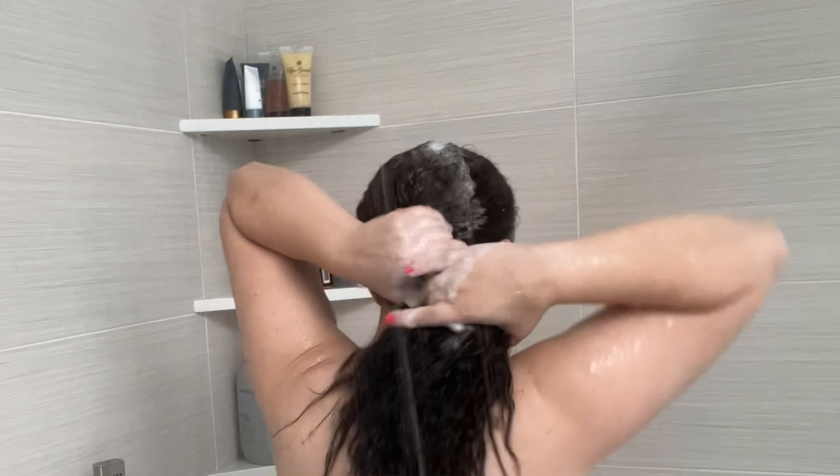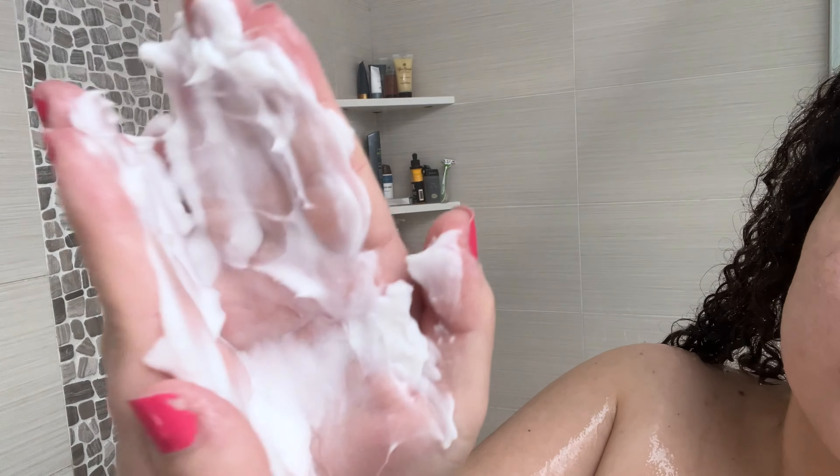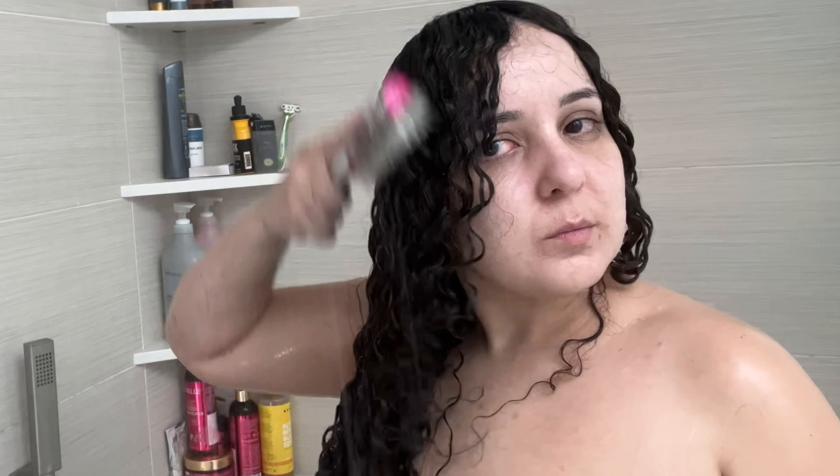Now that we're done in the shower, I noticed that the shampoo didn't have much lather, and the conditioner was very thick and didn't have much slip, so it wasn't great for detangling hair. But it did leave my hair feeling super soft and hydrated, so that's a plus.